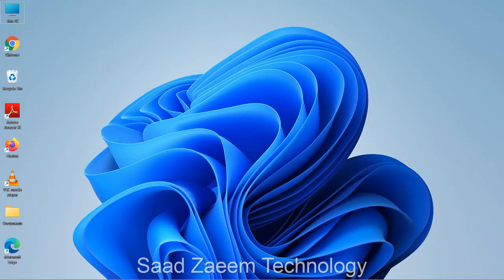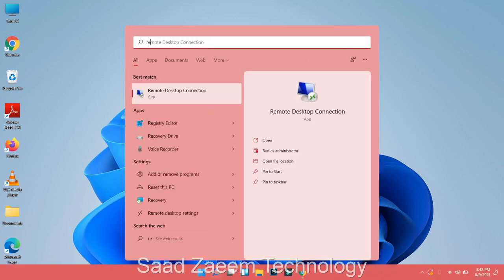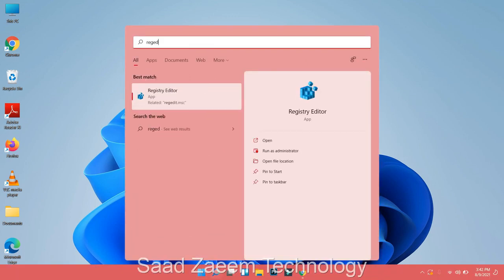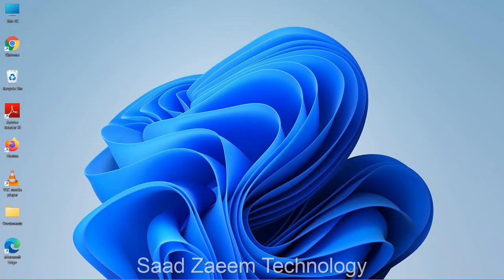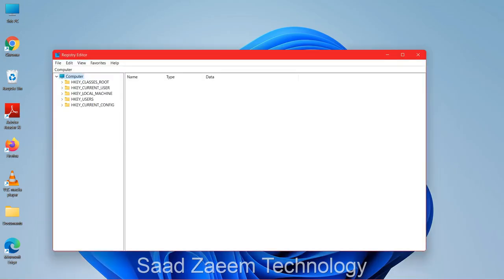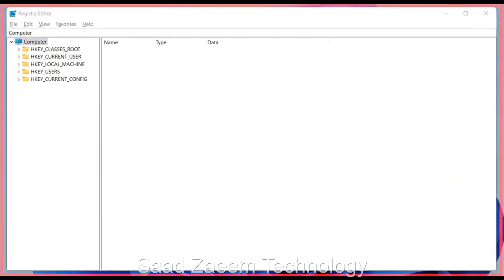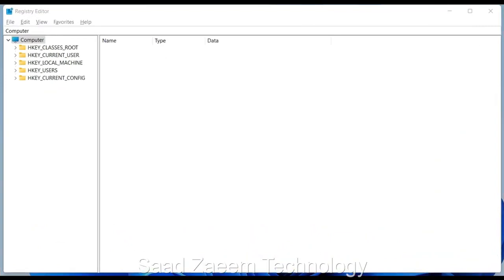If that didn't work either, click on the Windows key again, type in regedit — Registry Editor — and hit Enter on your keyboard. There will be a prompt; use the left arrow key and click Yes. Since the touchpad is not working, you'll have to use your keyboard throughout.